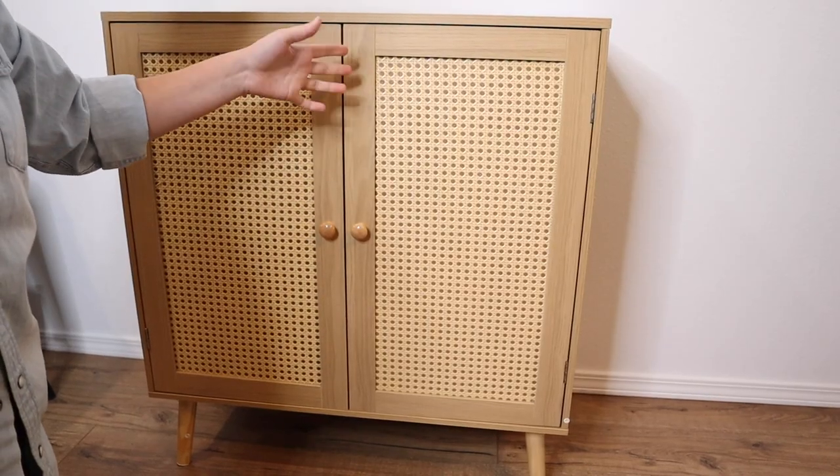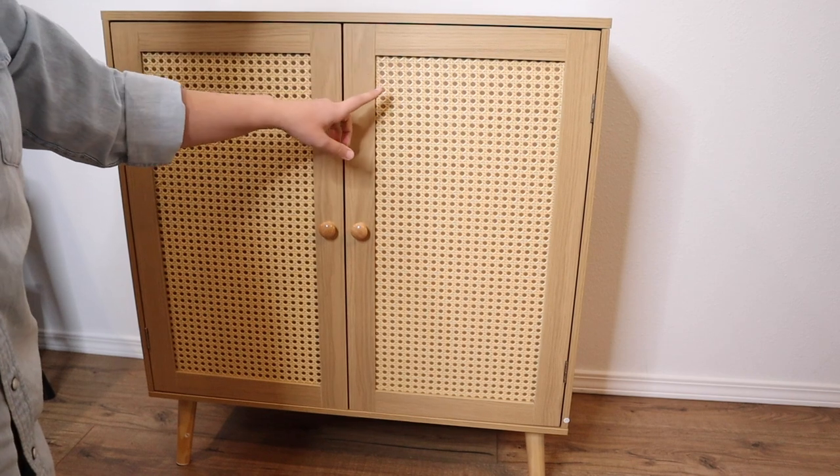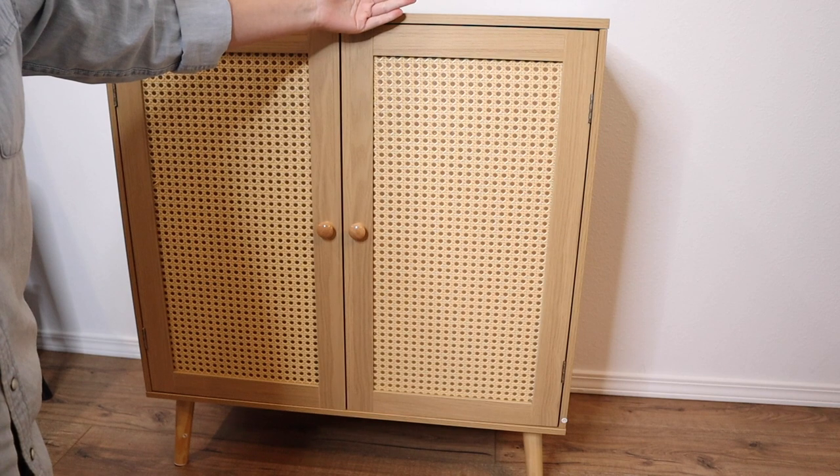Another thing I really like about this is that it took about 25 minutes to assemble and it was not difficult. It does come with a little strap that you can connect to the wall, just so you don't have to worry about it tipping over.